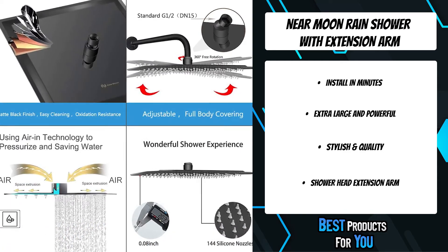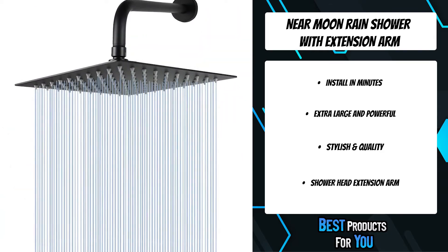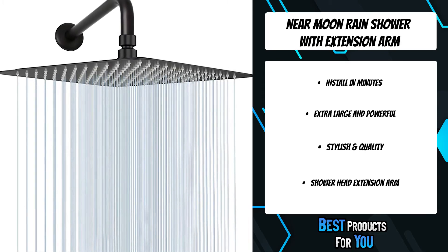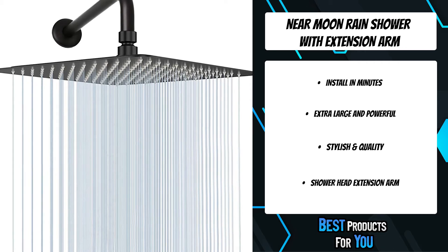The 15-inch shower arm is made of thick stainless steel. Under this luxury shower head, you can enjoy a wonderful and gentle downpour that is flowing down over your full body. The massaging function is like doing a natural SPA.